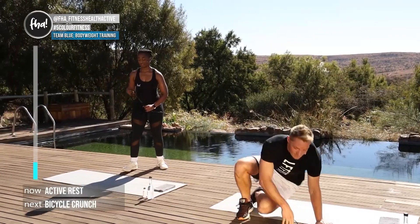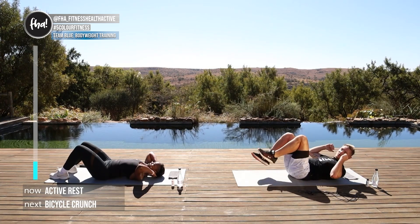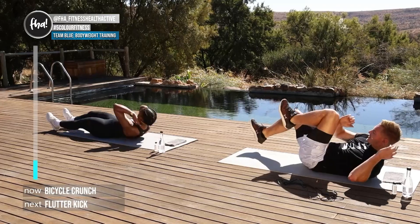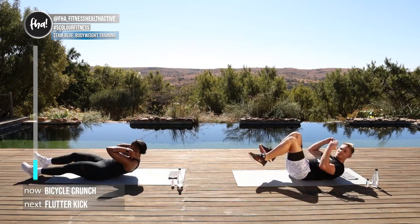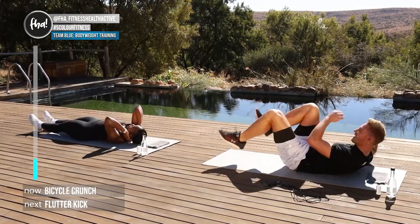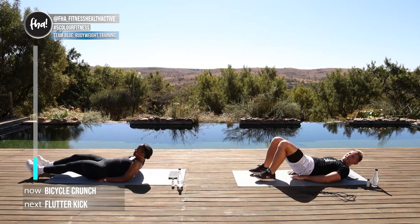We're going down to the ground for some bicycles to work the core. We're gonna rotate right, left, left to right. In five, four, three, two, one, here we go — just rotate. If you want a more advanced movement, follow what Lou is doing over there; otherwise stick with me. Last three, two, one — good stuff.